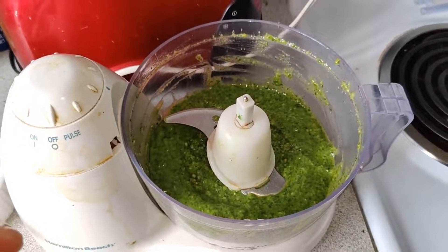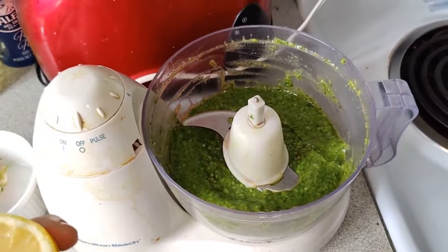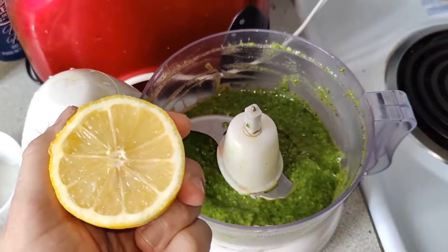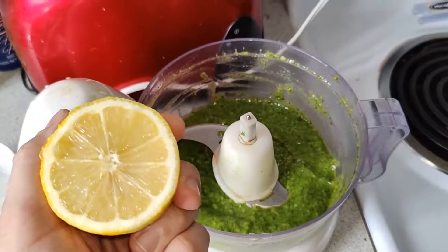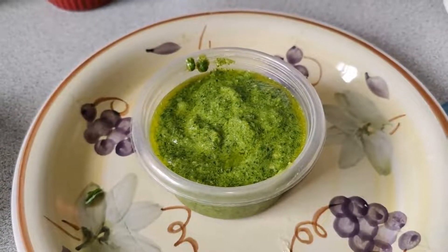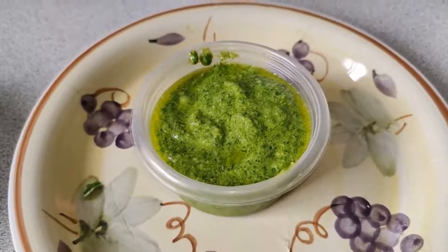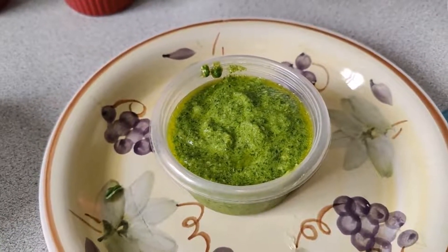So it actually tastes great — very basily, garlicky, parmesan-y and salty. Everything's fantastic. To brighten it up a bit, I'm going to squeeze just a little bit of lemon juice. I need to use both hands to catch any seeds, so I won't film that. The juice of half a lemon was a great idea — it doesn't taste lemony, but it definitely brightens the flavor a bit. I know that sounds like culinary bullshit, but if you try this yourself you'll be like, oh damn, you're right. So the zest and juice of about half a lemon.